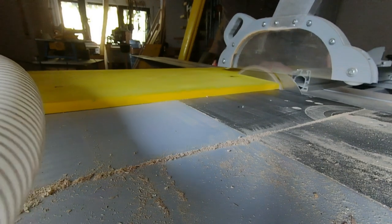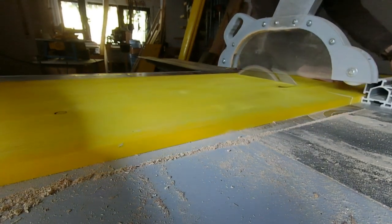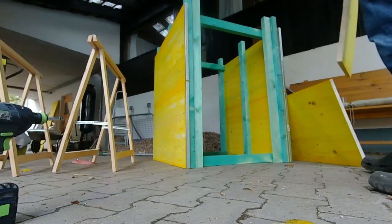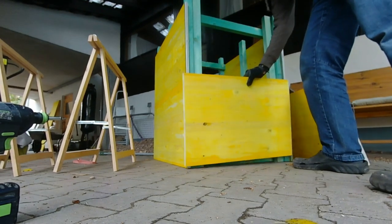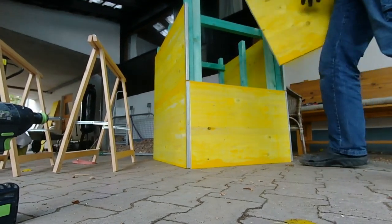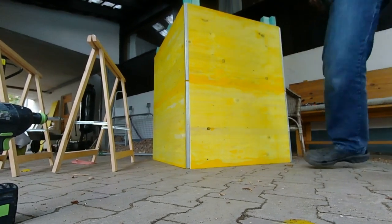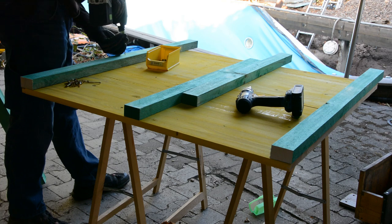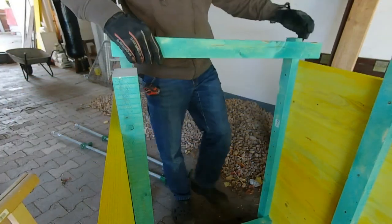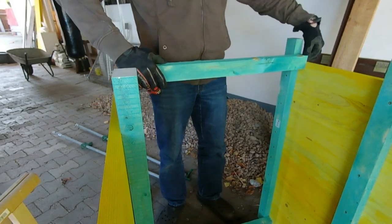While the foundation cured we started to create the form for the concrete walls. The forms are made from pine boards and construction lumber. The wall thickness of the composter is 10 cm and we want two separate composters on the platform, so we are building the inner wall as a box of 90 by 80 cm. The pine boards are screwed to the construction lumber and the box is reinforced by four additional pieces of lumber so that it can easily support the concrete.